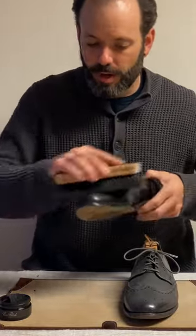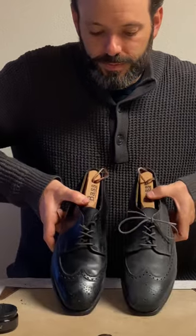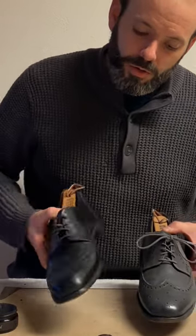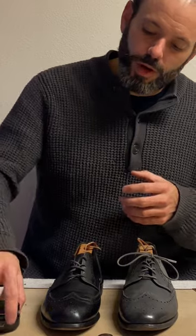One last quick brush. As you can see — much better. It's got a nice warm glow. There isn't a high mirror shine or anything like that; I haven't used any stiff waxes. But that's how you use cream polish.